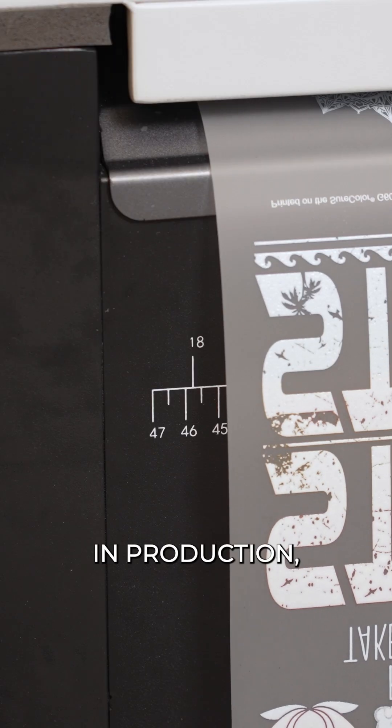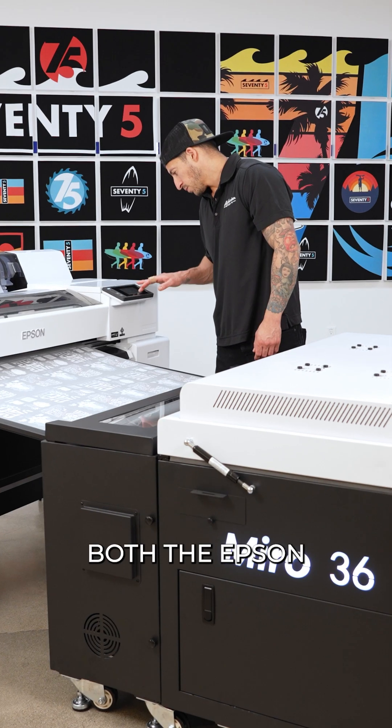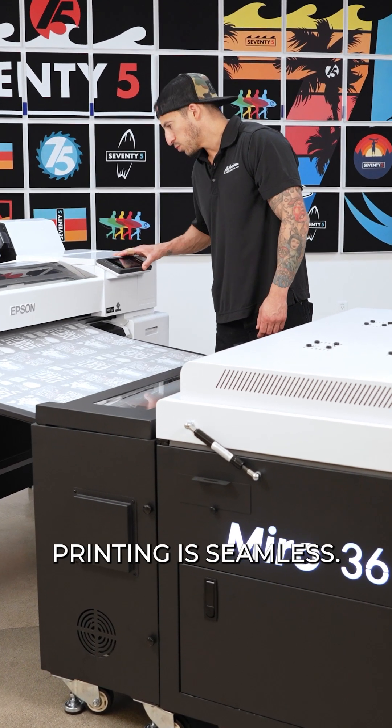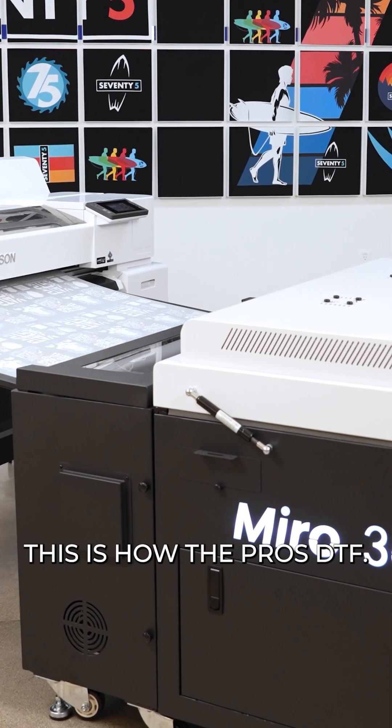Guys, if you've been in production, you know what can happen on those long runs with the vacuum feed. But with the Epson and Miro combo, printing is seamless. This is how the pros DTF.